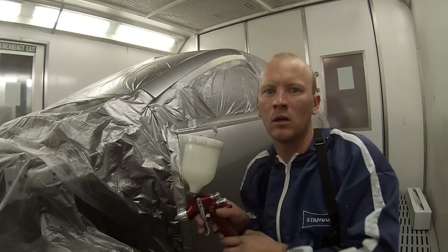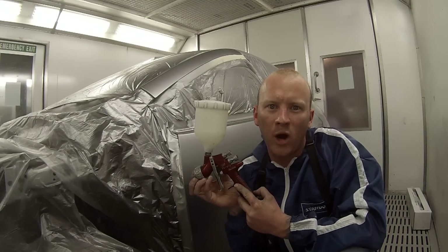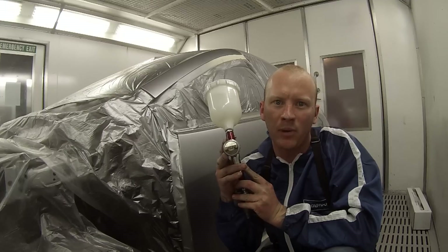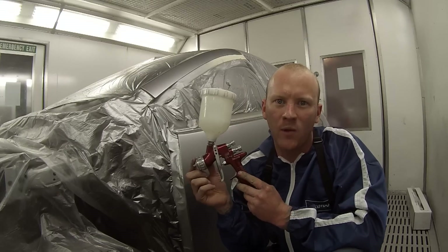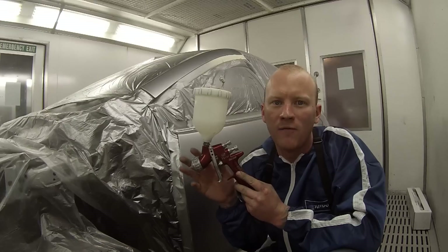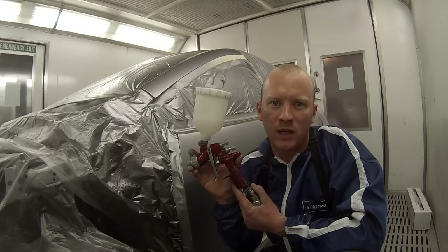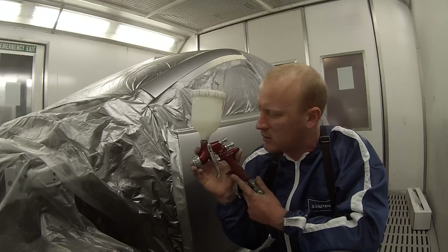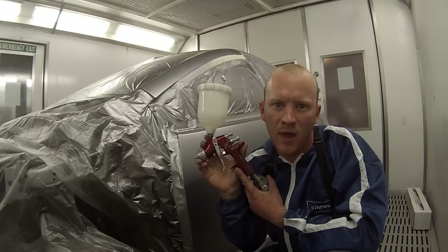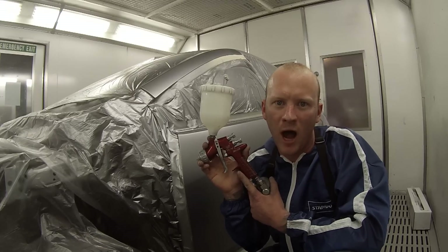Welcome to this episode of The Gunman. For this job we're going to be using the Devilbiss GTi Pro with the T2 air cap on it, or the Transtec air cap — so it's not the HVLP air cap we're using on this job. They're a very popular gun. My paint supply man tells me that here in Western Australia this is the most popular gun he sells more of than any other, followed by the Anest Iwata W400.